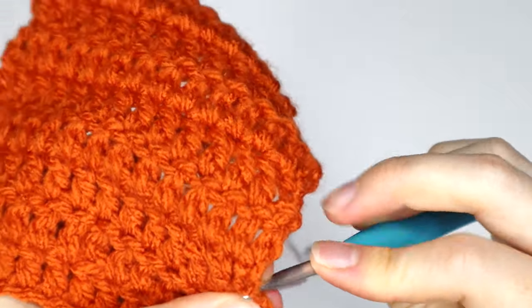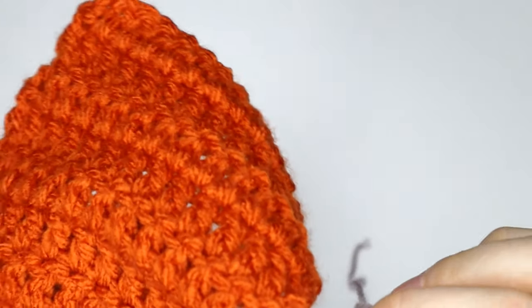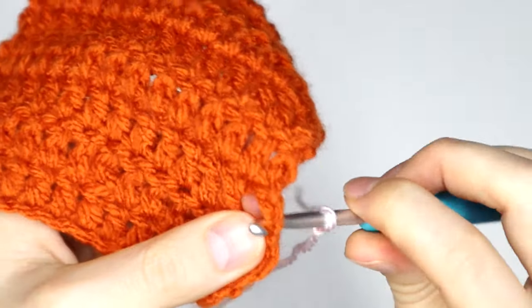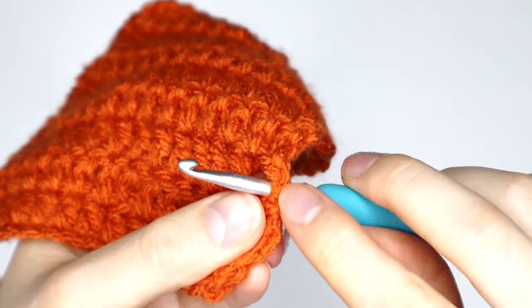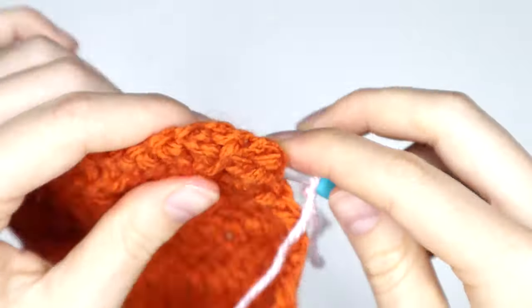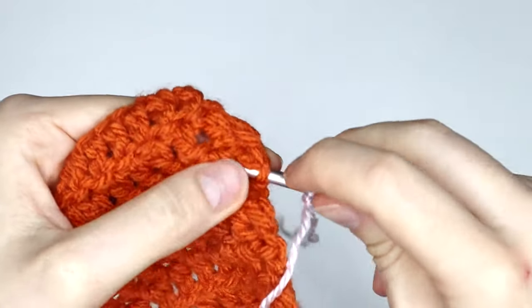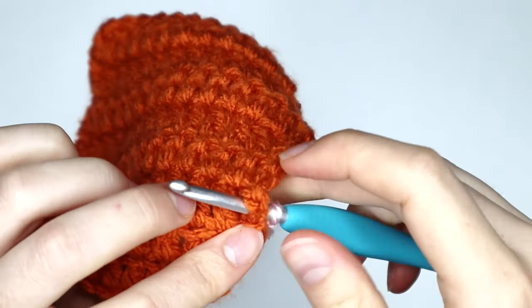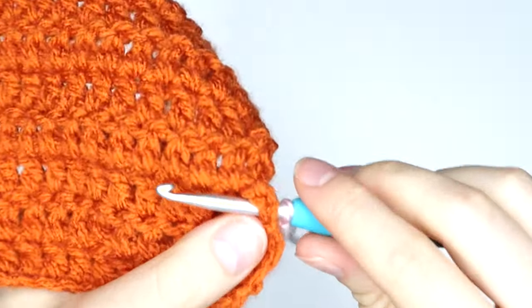It might be a little bit tricky, but just take your time. So now that I can see that I've got two loops at the front of my hook, and then if I turn it over, I can see there is one loop on my hook. This indicates that I am going to be securing my turning chain correctly.